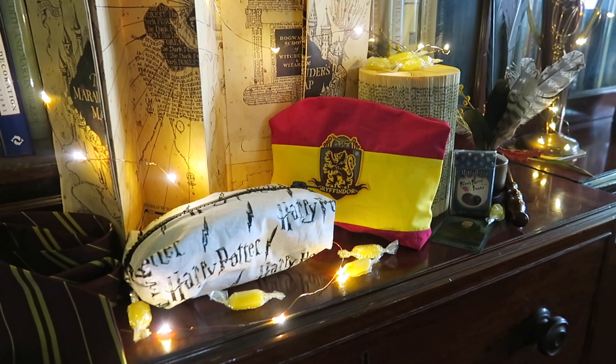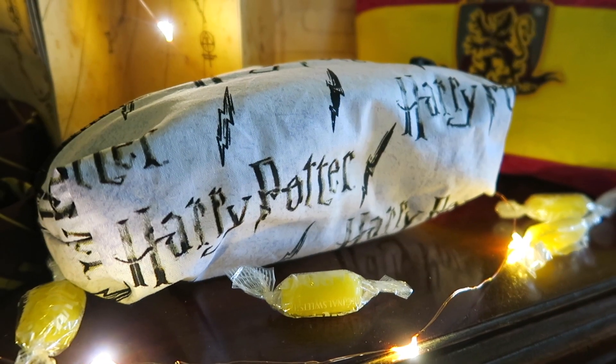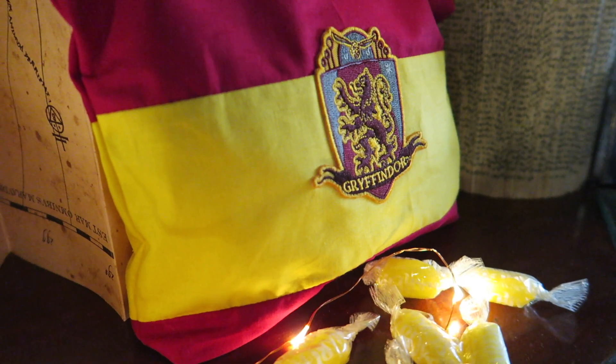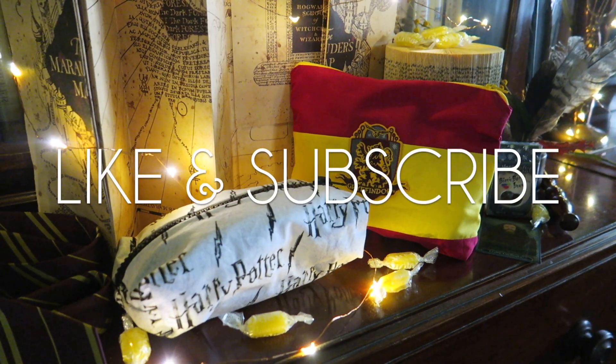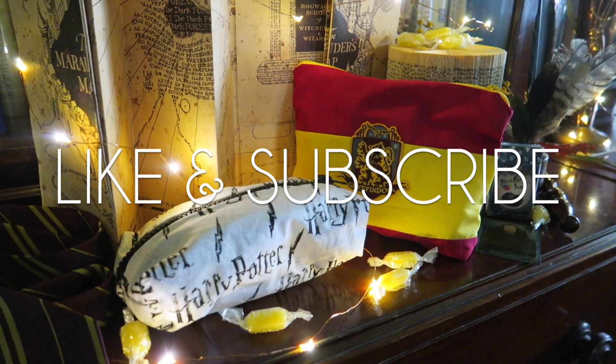Here are both bags finished. These are great DIYs for gifts, storing knickknacks or using as pencil cases or makeup bags. If you enjoyed this video please like and subscribe and I'll see you next time.